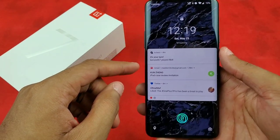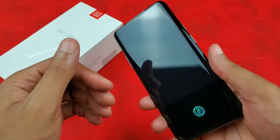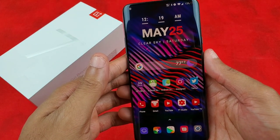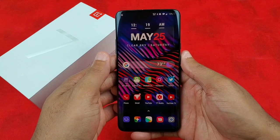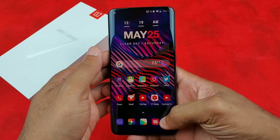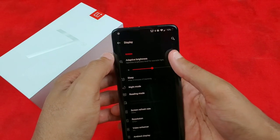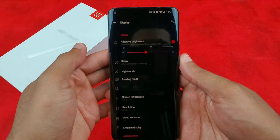I use the Abstract app for my wallpapers — basically OnePlus wallpapers plus other very nice wallpapers — so that's what you see on my lock screen. This phone is bigger than what I'm used to, so bear with me as I show you guys what I've got on here. In Settings, I'm going to go immediately to Display. I have my adaptive brightness on.